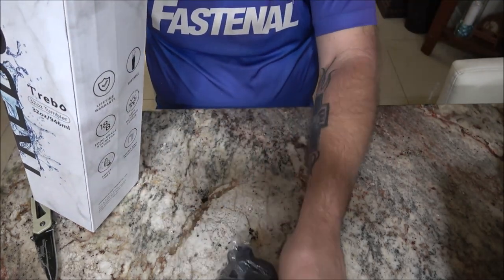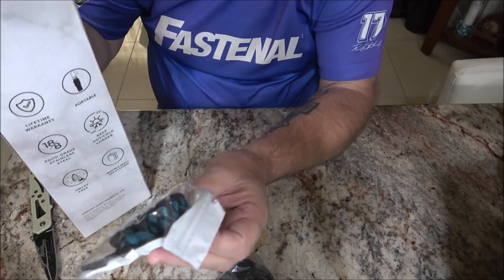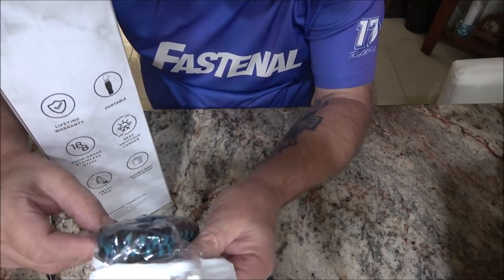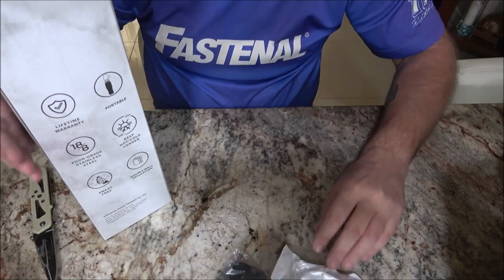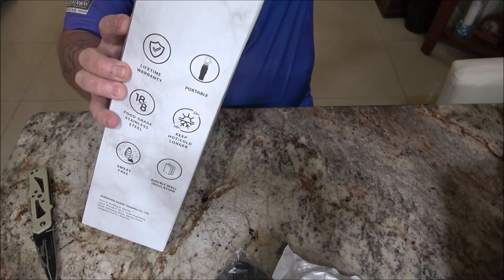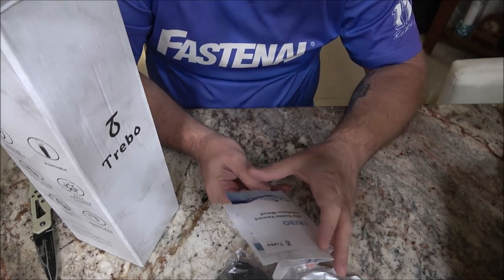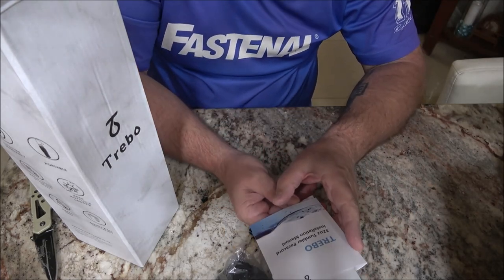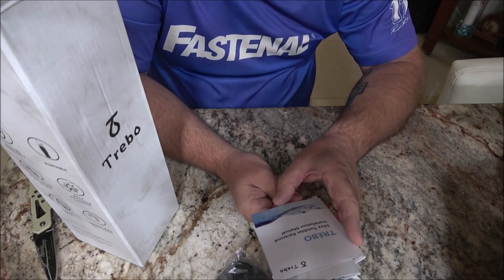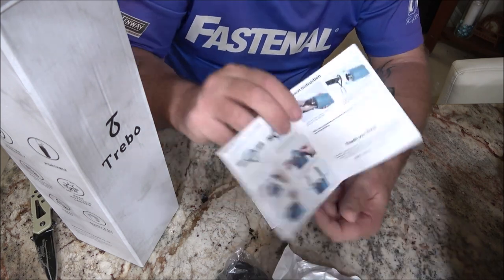There's the lid. Oh cool — that's neat. It's got a carabiner and what looks like some paracord. There's also a book in here — a 32-ounce tumbler paracord installation manual that shows you how to put it on.